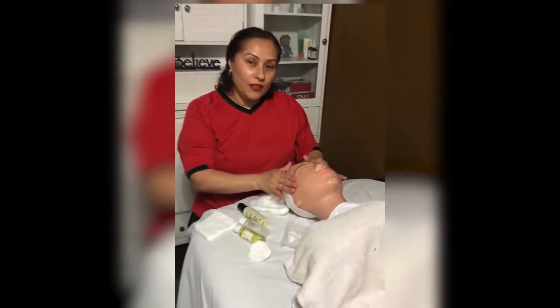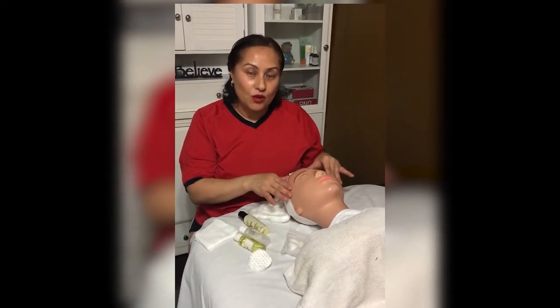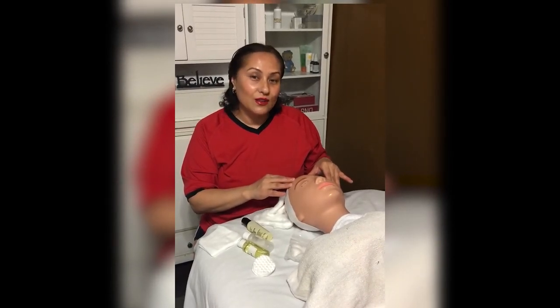And we are done — that is the basic facial. Those are the items you'll need, and next week we will go into exfoliating. Thank you, you're my diamond girl.